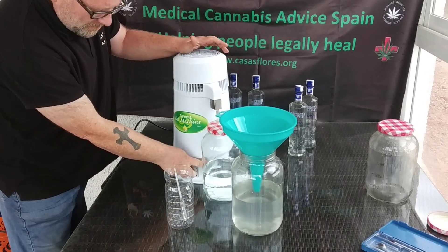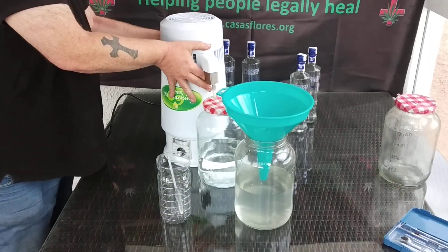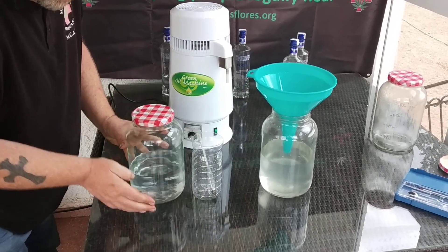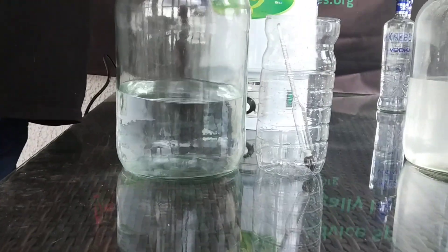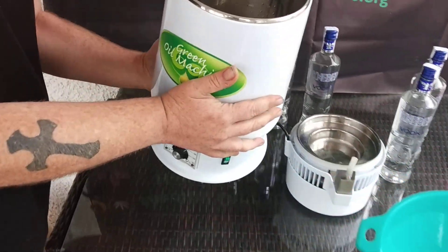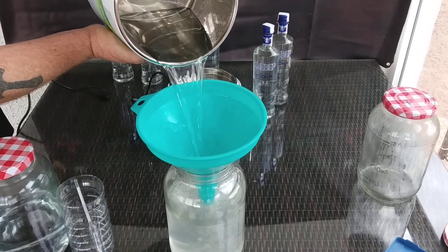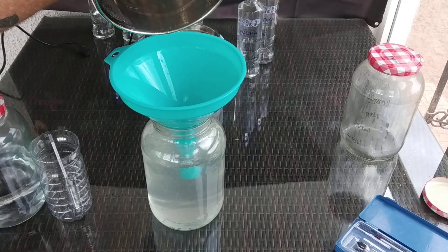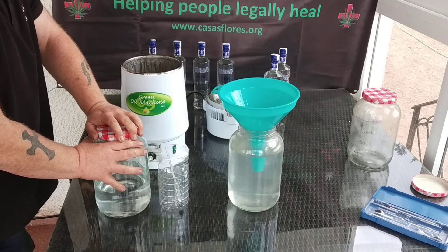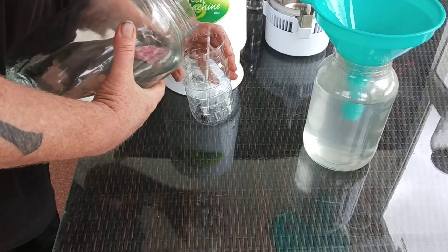We've got quite a lot down so we'll switch this machine off and plug it in. This is the alcohol that we've recovered so far. This is mostly water, maybe still some alcohol content in there, but we're saving this up and will maybe use it another day.